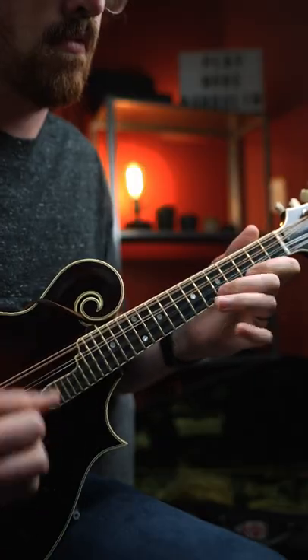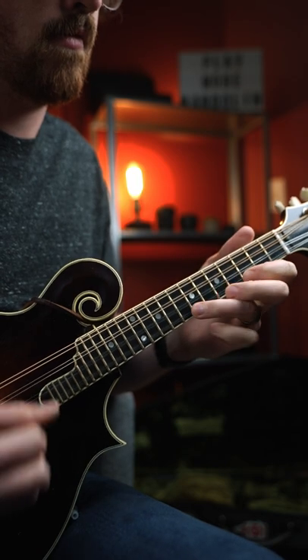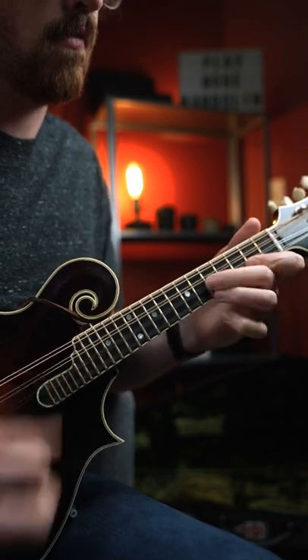The interval of a fifth is a mighty powerful sound in bluegrass music. This lick of fifths is in the key of G and it has three distinct parts to it.